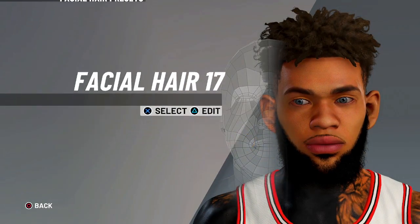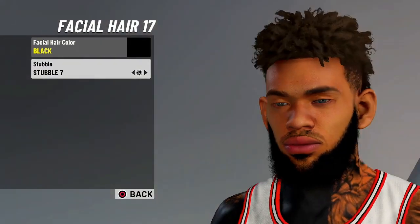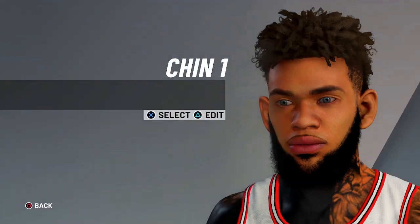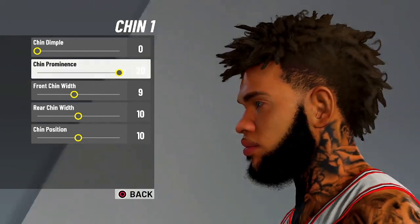Facial hair is gonna be facial wear 17. Facial hair color black. No stubble — look, ugly as hell with stubble, you gotta do nose double. And for the chin, it's gonna be chin 1. Values are 0, 20, 9, 10, 10.